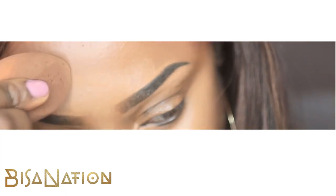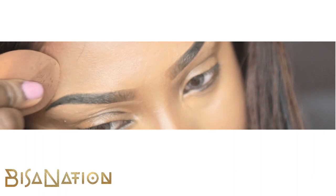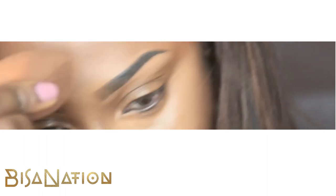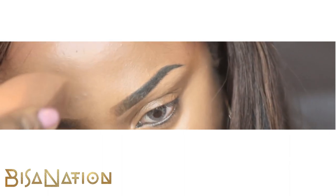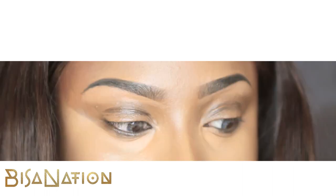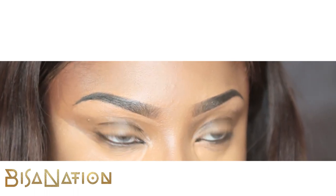I then use my blending sponge from Real Techniques, and I'm just blending out all the concealer and everything else, making sure it looks good. Then usually I go back with my spoolie to neaten it all up again — and that's the look.